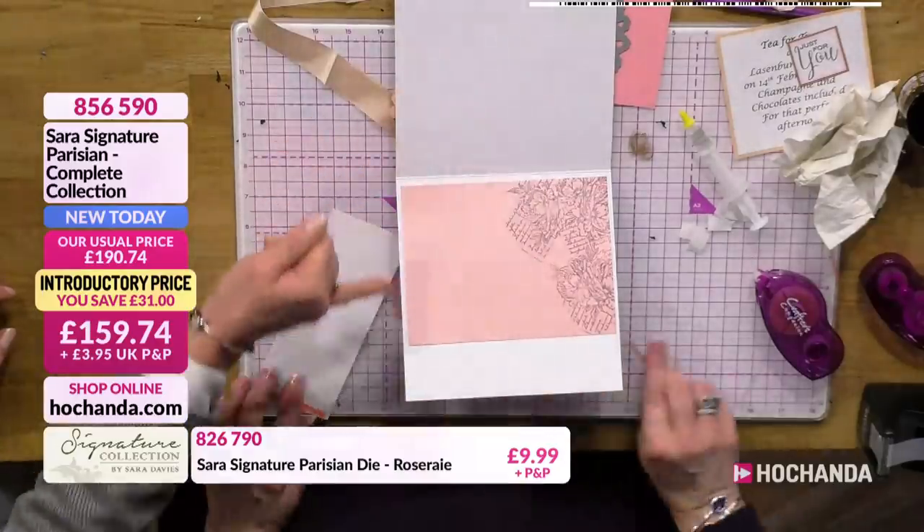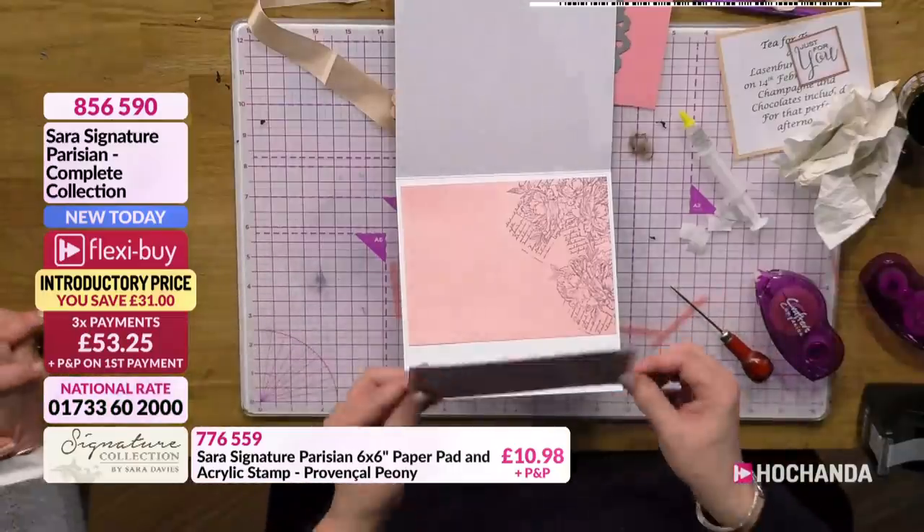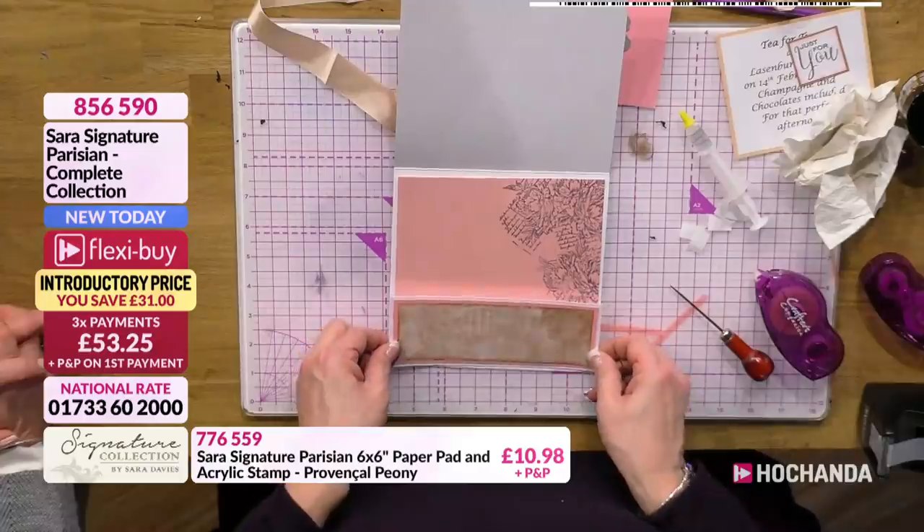I do like the fact that you've left that white border around there as well, that you've not covered the whole of the back piece. It just finishes it off, it frames it beautifully. And then we're just going to pop that onto there like that, and that creates the pockets.